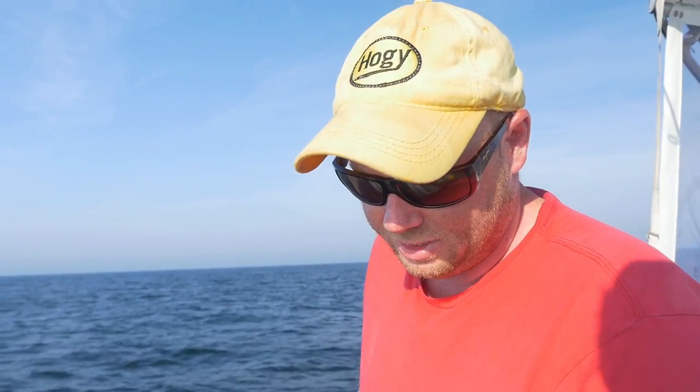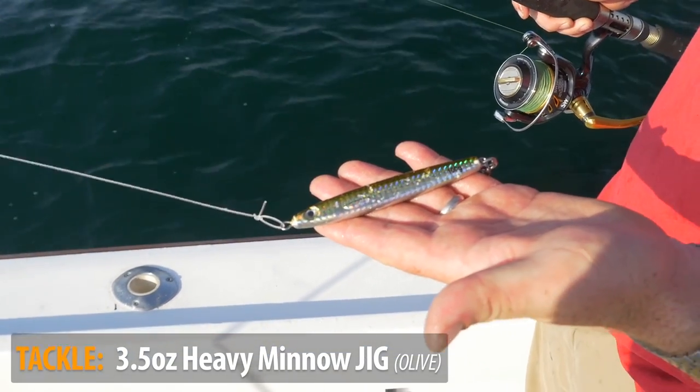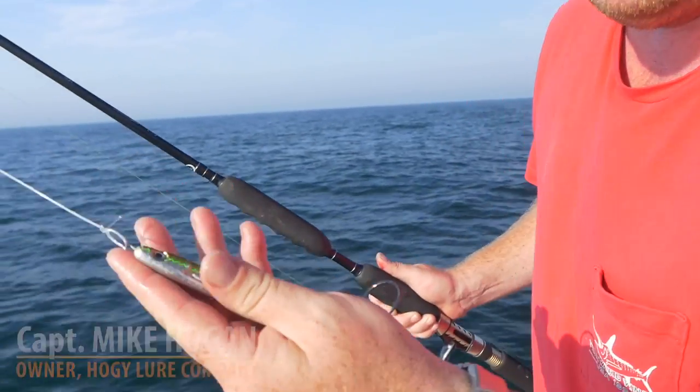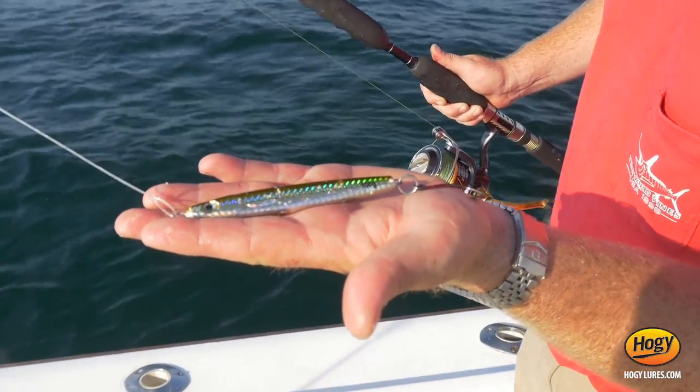Here I have the three and a half ounce heavy minnow. As you can see this bait's a little bit war-torn. This is a good all-around jig to have rigged up. We're on our way in from offshore tuna fishing south of Martha's Vineyard up here on Cape Cod, and I always keep this heavy minnow rigged. I have it rigged with the VMC inline single hook with an upgraded split ring.